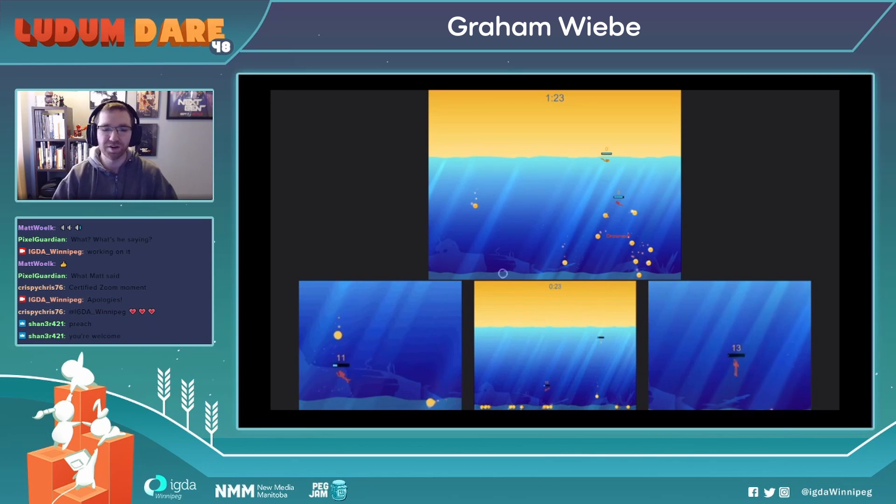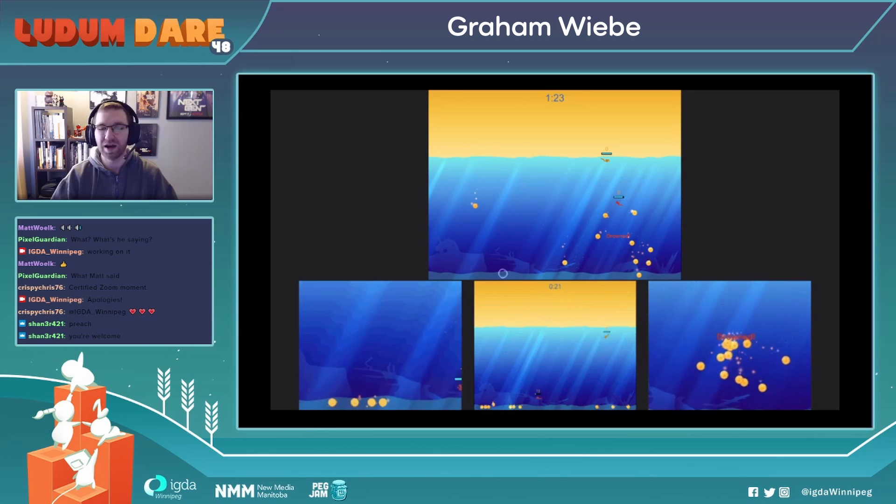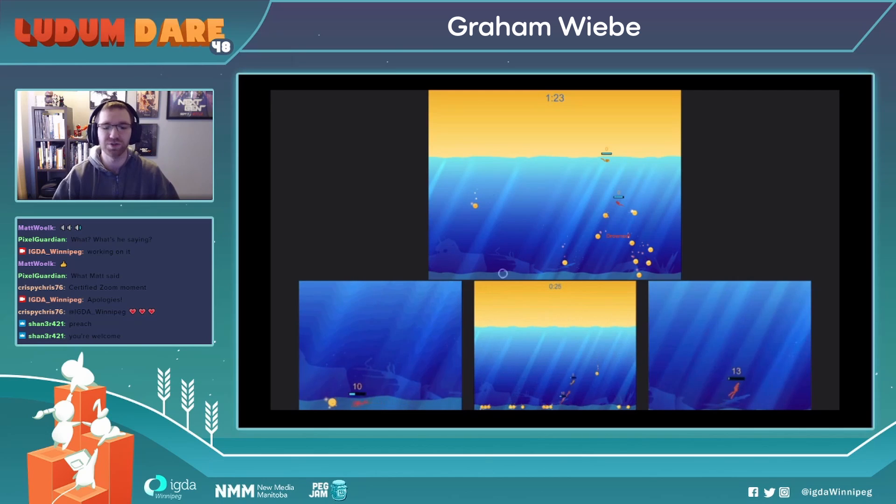A lot of the methods used here weren't just 3D or 2D. There are also some little particle effects — the little fish that swim in the background are also little particles. So really just use whatever tricks you know of in the book in order to get the most bang for your buck.